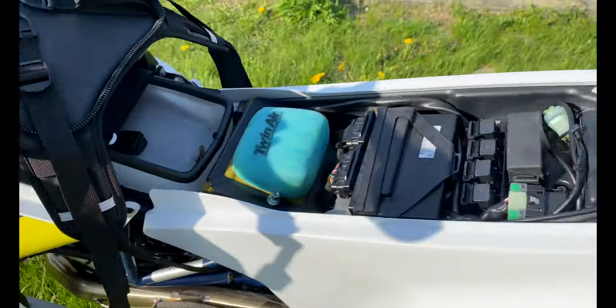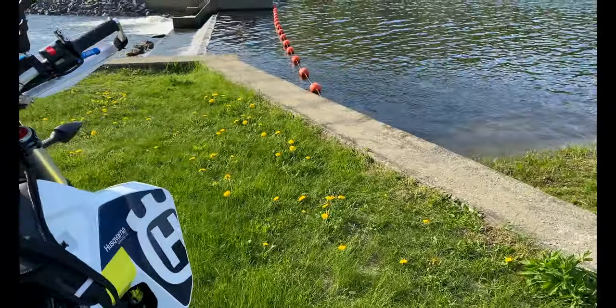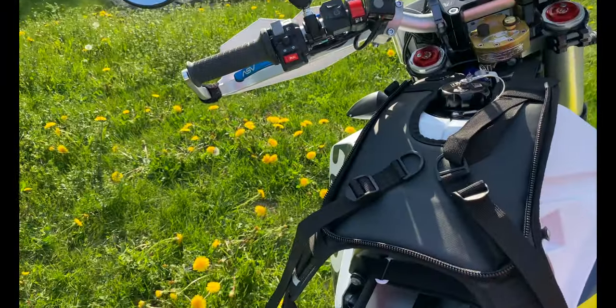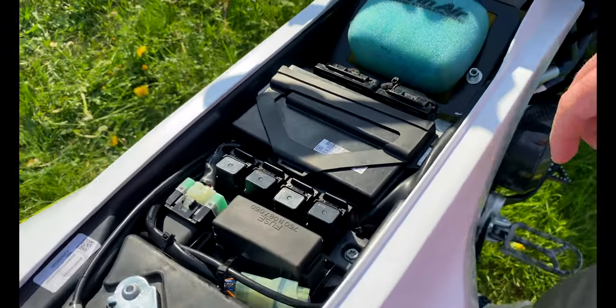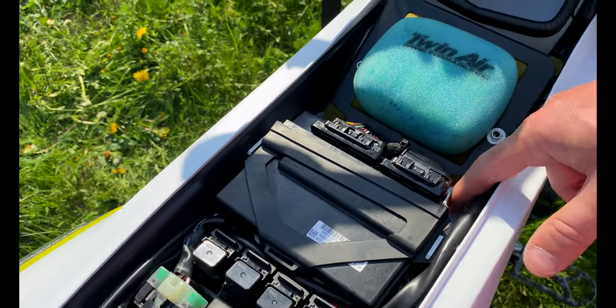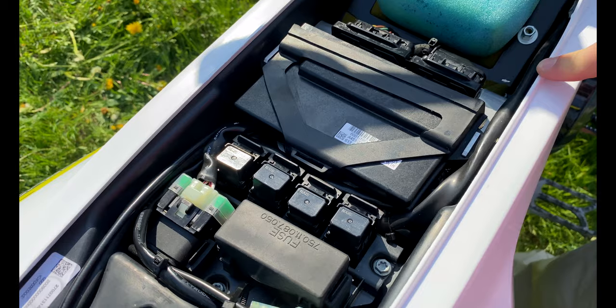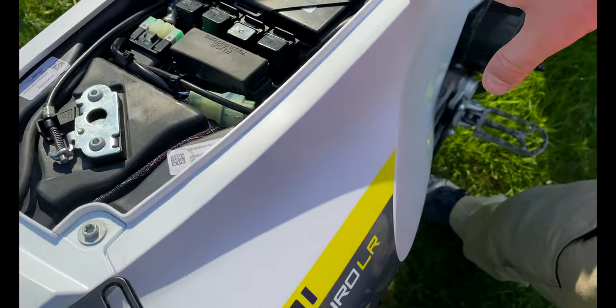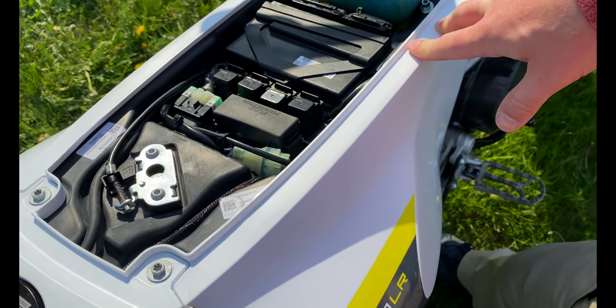Other than that, the last farkle you can't see is the Anti-Gravity lightweight lithium-ion battery that's tucked under here. It saves like three pounds over the OEM battery — which at my weight, my farkle count, and my fuel amount, three pounds is nothing, but why not while you're in there.